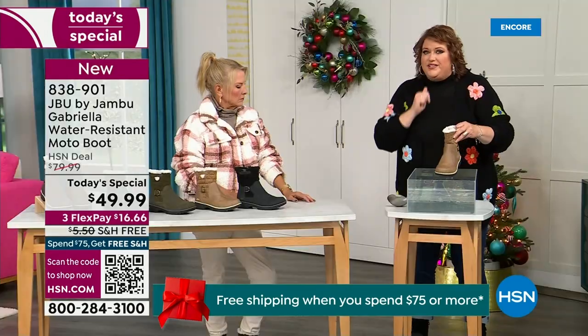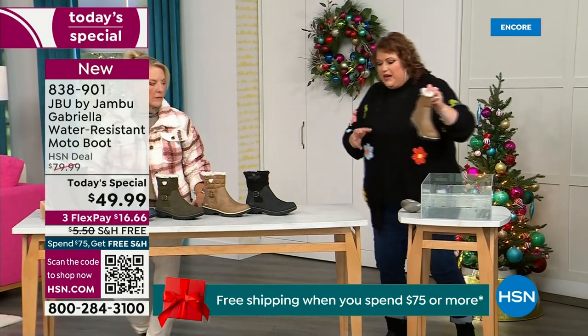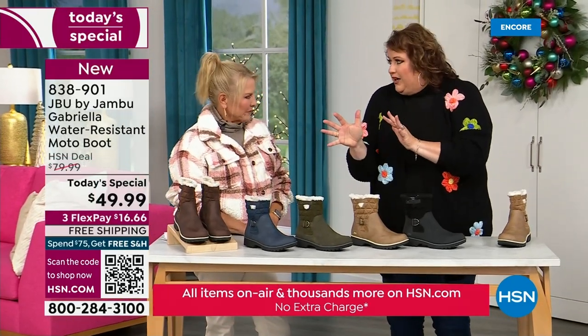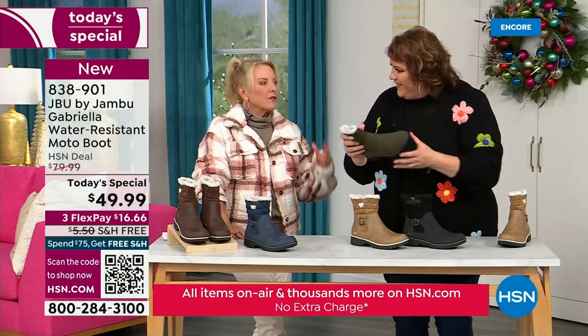So APMA, water resistance — let's break it down further. The outside is a man-made material designed to be water resistant, but it gives us that faux nubuck leather look. And it actually feels like it — when you touch these boots, it's hard to tell it's faux leather versus the real thing.